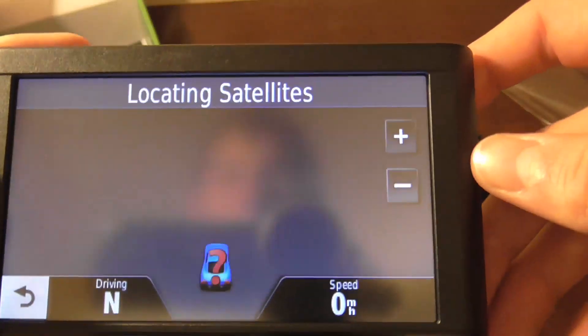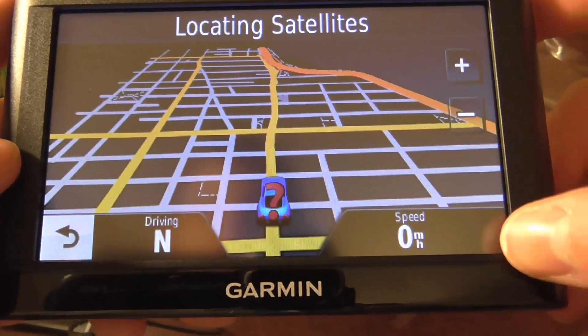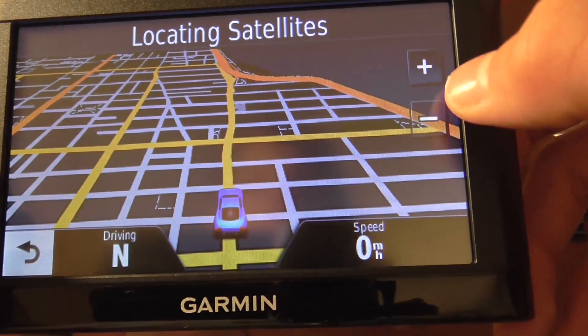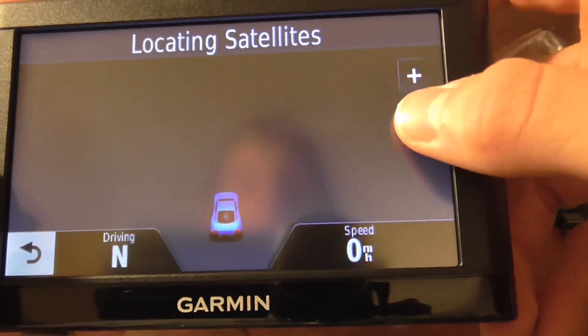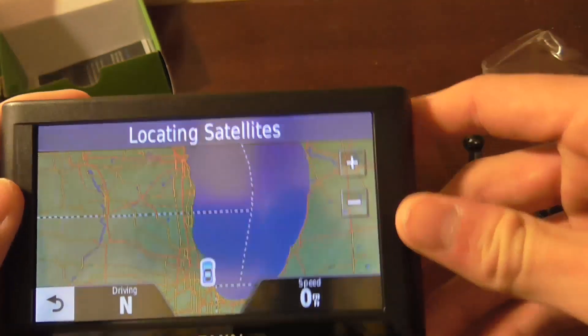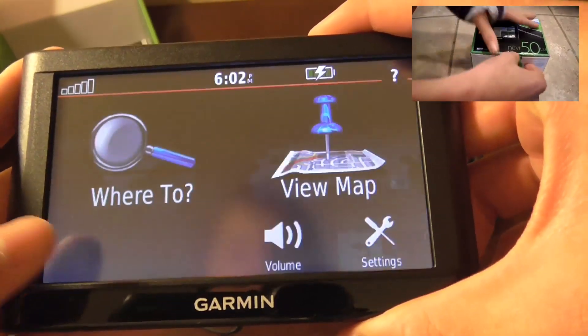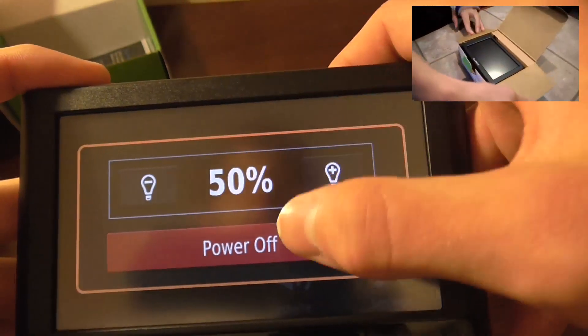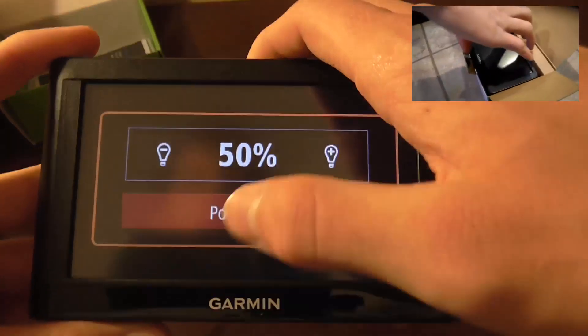We have the view map and the speed display. Pretty much all they really changed is the layout. I think this is the same hardware specs as the 50LM — just different thinness and mount arrangement. If you want more depth into the actual features, check out my 50LM video and that will show you more of what this thing is capable of.